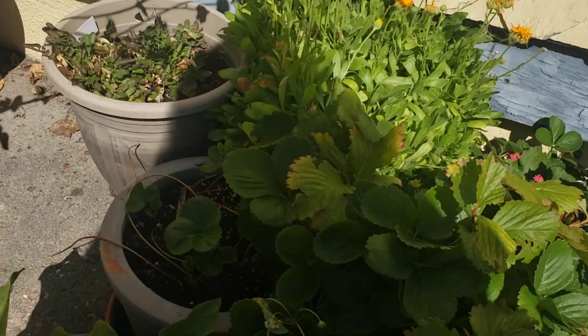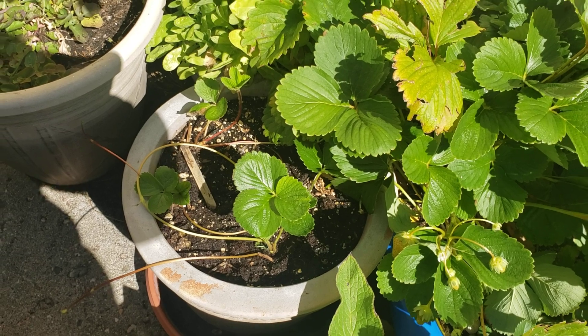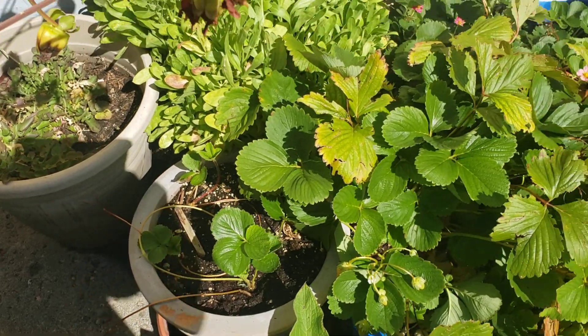We did go ahead and put a couple of runners in this container as well - this was where a tomatillo was. The tomatillos were finished, we pulled those out, and we put a few of the runners in here. They were already rooted in and they've only been in there two days.